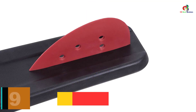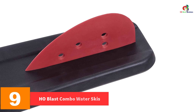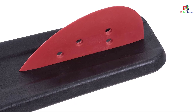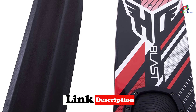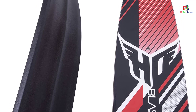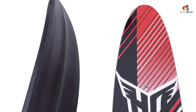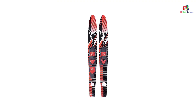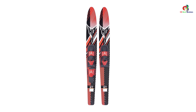At number 9, we have the HO Blast Combo Water Skis. HO offers a powerful, reliable, and durable water ski that allows you to have fun with the entire family on the lake. It features extra-wide construction for easier deep water starts and progression. The ski features a V-bottom design for ultimate control, effortless cuts, stability, and fun. It also has a rear toe strap that allows you to learn how to drop a ski and move to slalom skiing.